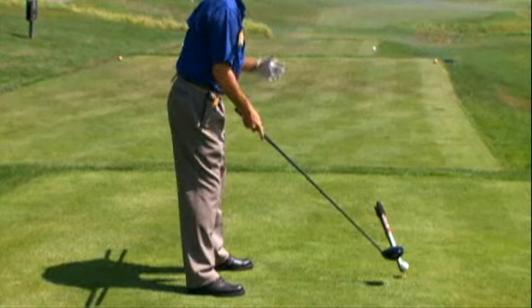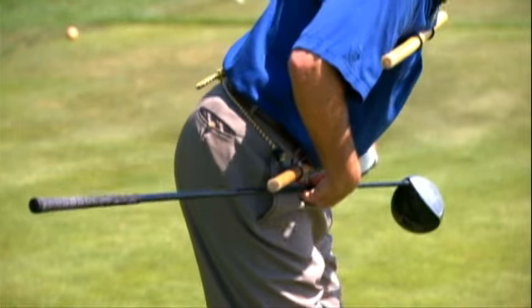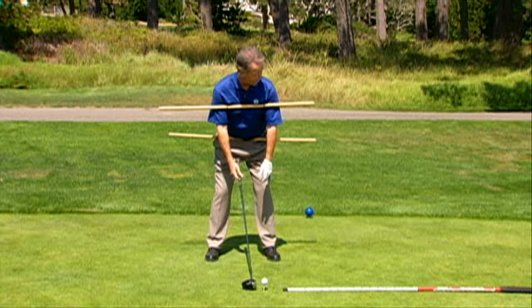When I'm taking my setup, I have three bends to my posture. The first bend is I'm going to bend from my hip joints. I'm going to push my hips back behind my heels. That allows me to bend forward and get my sternum pointed towards the ball. It allows my arms to hang freely in front of me.